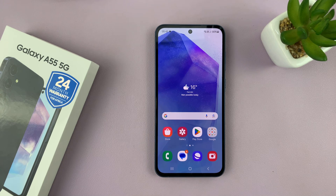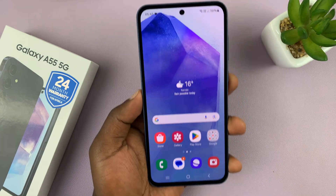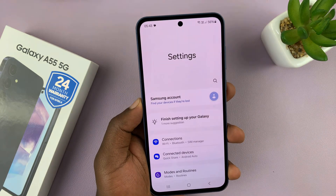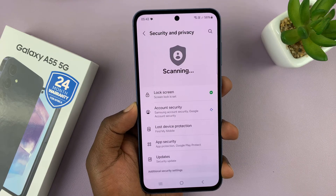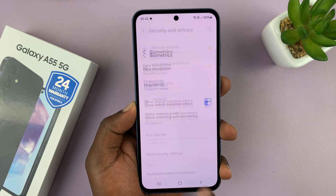I'll be showing you how to set up face unlock on your Samsung Galaxy A55. Go to Settings, then scroll down to Security and Privacy and tap on that. Under Security and Privacy, go to Biometrics and tap on that.